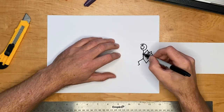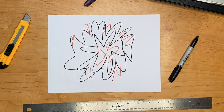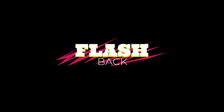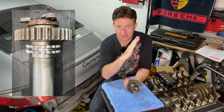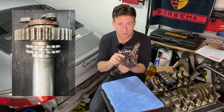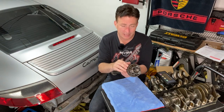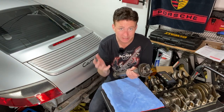Greetings, fellow Earthlings, and welcome to the outside! Any of you who were watching last week will remember that we were looking at many interesting things inside the engine - the IMS specifically, and the main bearings as well. Many of you got back to me with some fantastic juicy information about all of those things, and I'm dying to tell you guys about it.